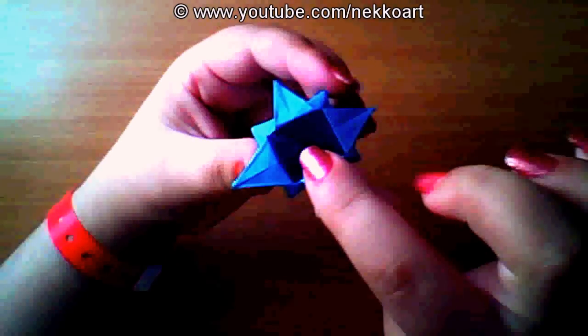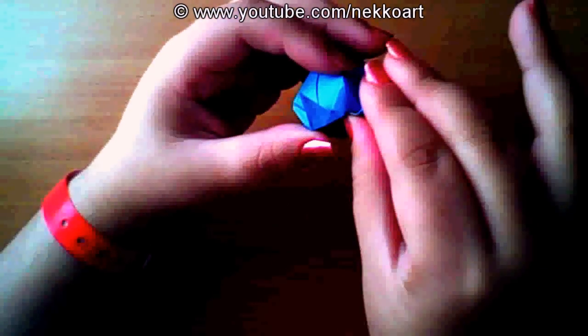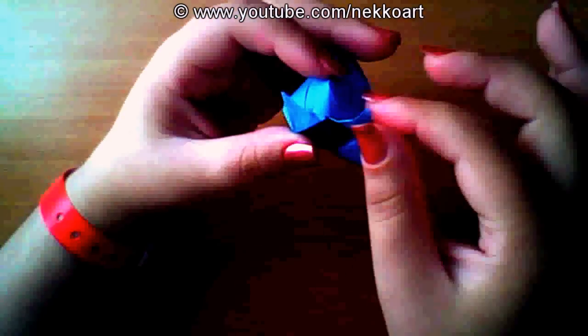And if you want, you can roll the tip. Why rolling it? Because it's cute. And voila.